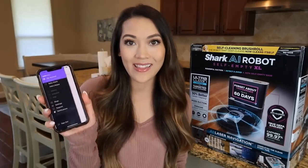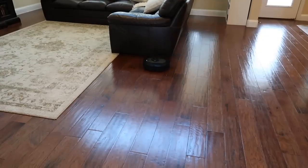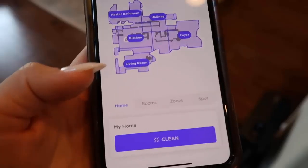Hi, my name is Mai, and I'm excited to help you clean smarter with the Shark AI Robot Self-Empty XL. This is Shark's smartest self-empty robot that has the power to clean your whole home and the intelligence to deep clean targeted areas. Plus, it pairs with the easy-to-use Shark Clean app.